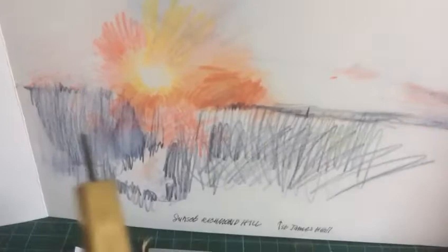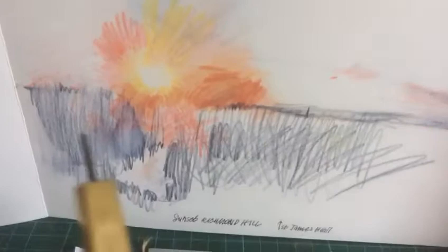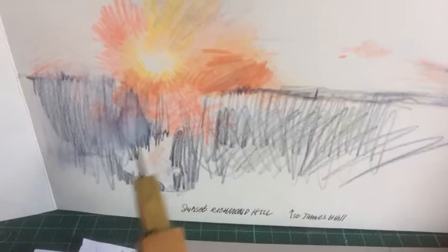And if you look at this one, you can see the churches over here, there's the bend in the river. So I actually had to move it along — that's called artistic license.